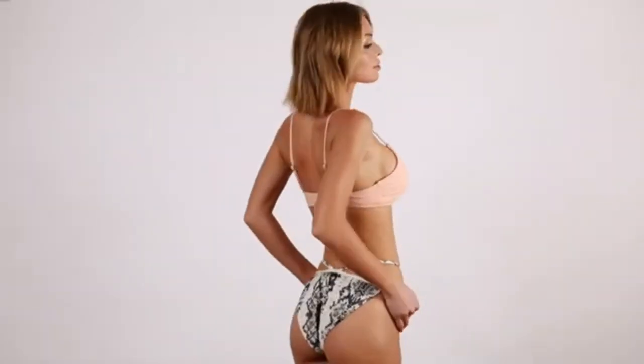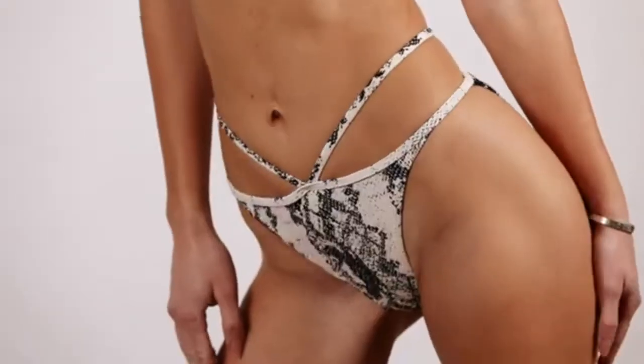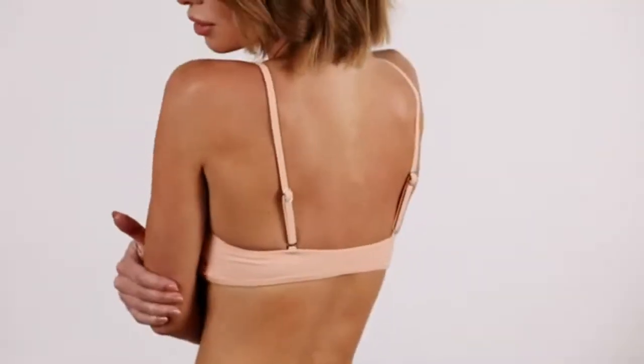The last swimsuit I want to show you is a set that comes in two pieces with different patterns. The bottoms have a trendy snakeskin pattern, which is an absolute must-have this season — they're cheeky and high on the hip, I love this fit. And the top comes in a muted coral color with adjustable straps.